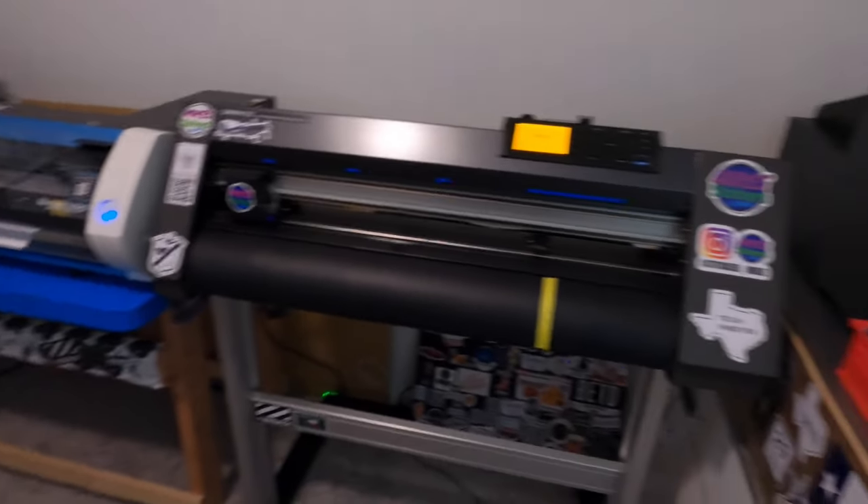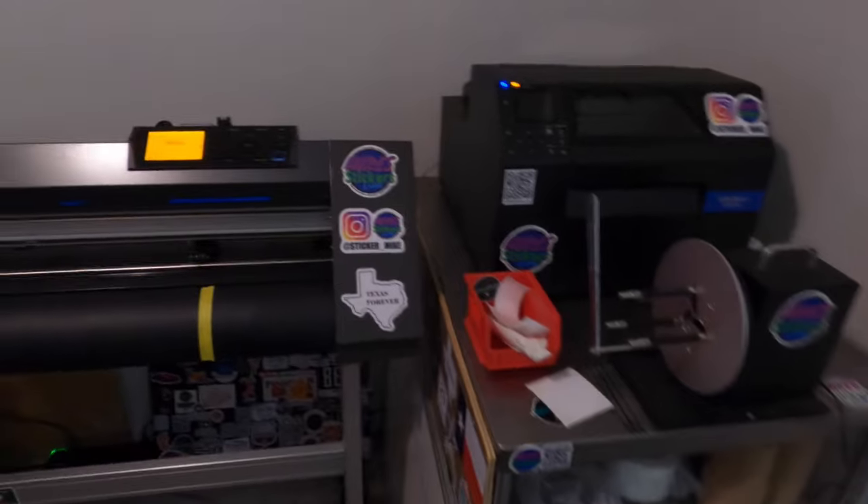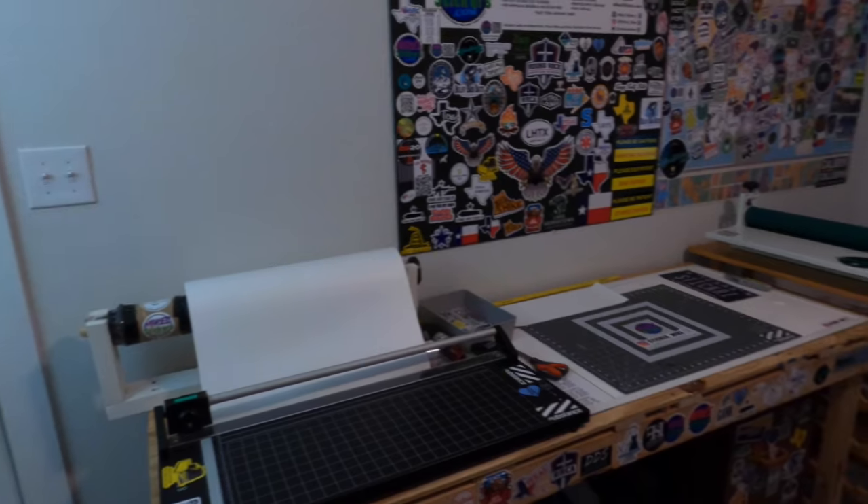This is the room for now. I'm going to do some fine tuning and tweaking and everything. But so far, this is the layout of it. Let me know what y'all think.